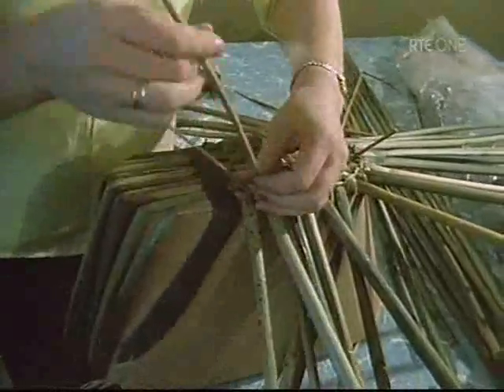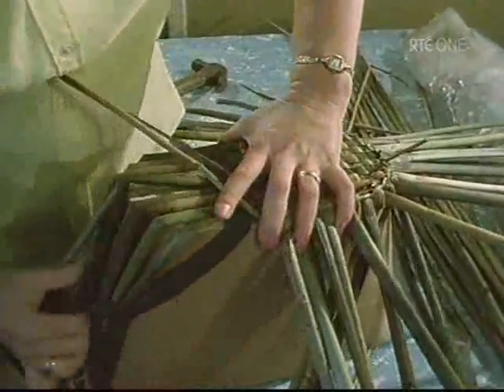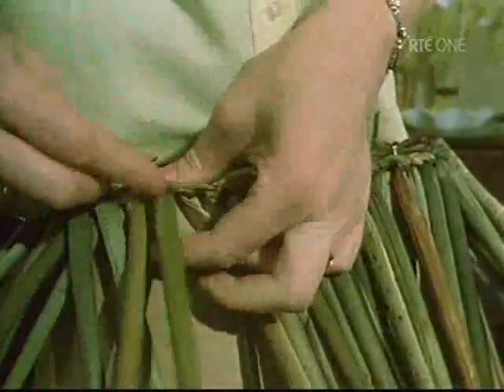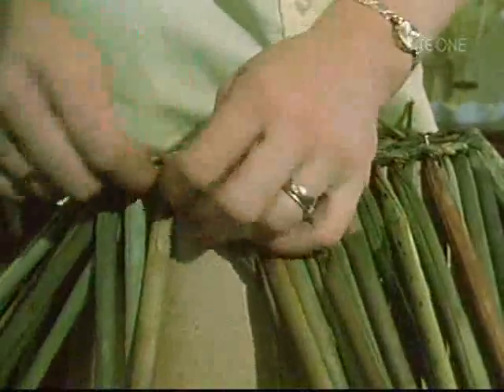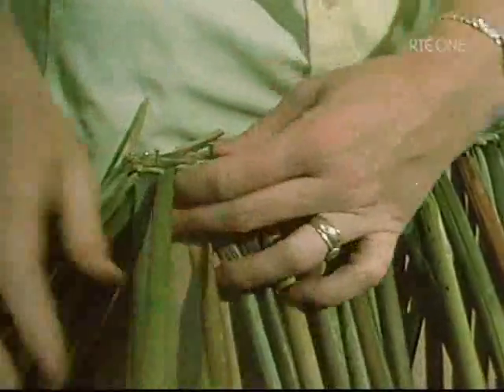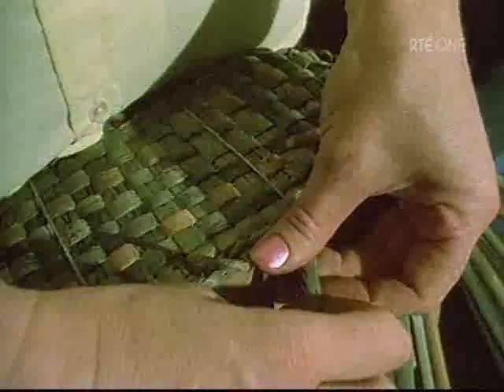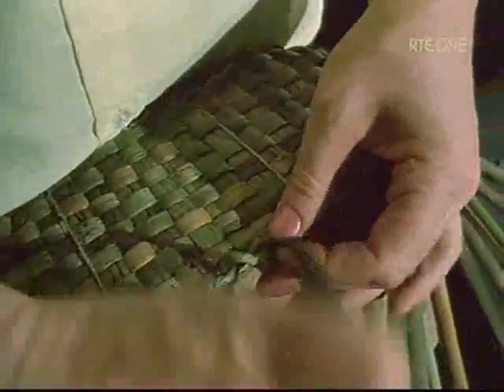Near the edge of the base, Mrs Brennan is pairing or working two thin rushes alternately over and under each other. This row of finer rushes binds together the looser weave of the base of the basket before a twisted edge of large rushes is added. This twisted edge forms a type of small plinth on which the basket will sit, and it is with this edge that the rushes are twisted up the sides of the basket.